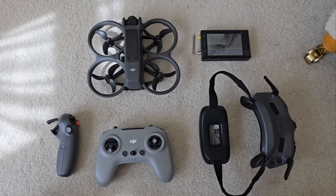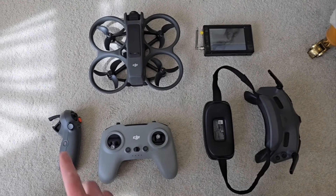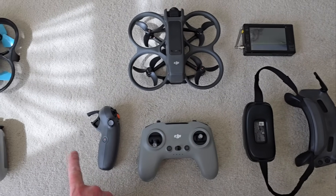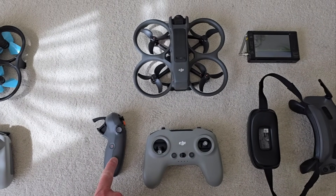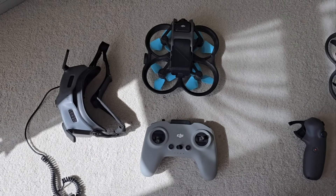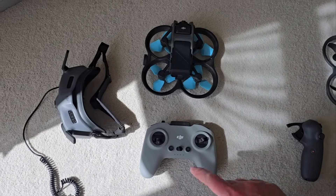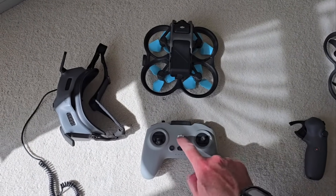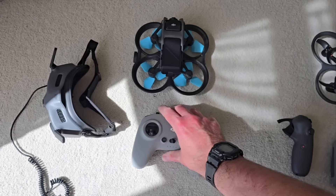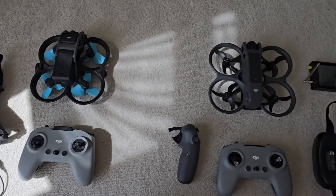So, what I've got here is my Avata 2 with my new goggles that came with the Avata. I've got my FPV Controller 3 and the motion controller here as well. On the other side, I've got the original Avata 1 with some funky props on and some upgraded motors. I've got the old FPV Controller 2 and I've got the Goggles 2 here as well. Loads of kit.